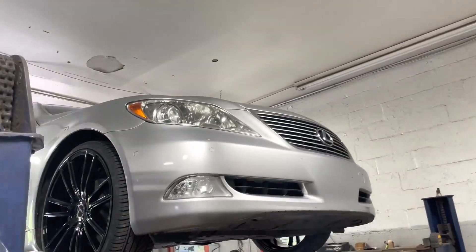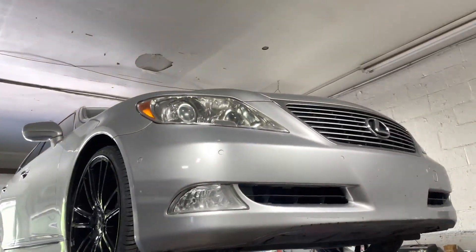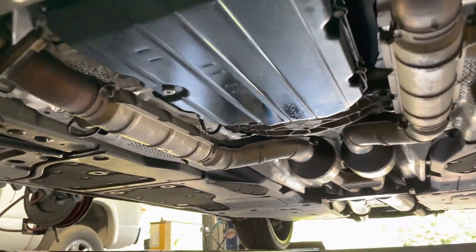All right guys, I got you something special today. We got a Lexus LS460 2009. It's one of my good friends — he said he wanted a little bit more sound out of it. I said I got you.